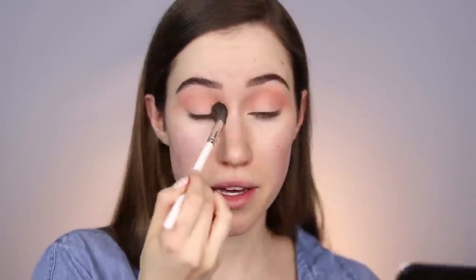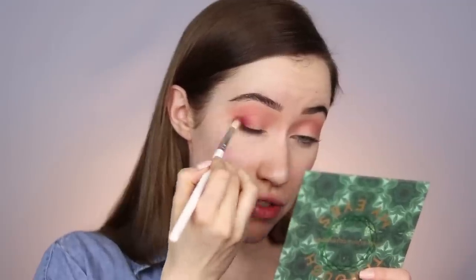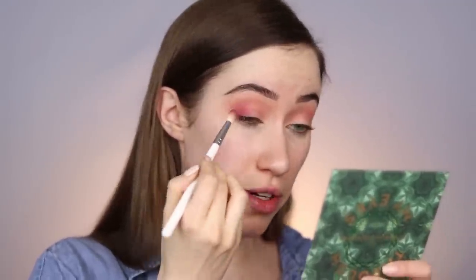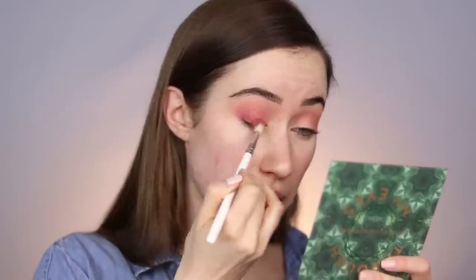Same thing on this eye — just blending the shadows out. I'm not too concerned about the area below since we're doing eyes first and can clean up with a makeup wipe. Next, taking a smaller brush and dipping into Misbehave, a really pretty cranberry shade, to start deepening up the crease a bit. Focusing it closer to the lower lash line on the outer corner, then buffing up toward the crease to add definition on the outer corner.